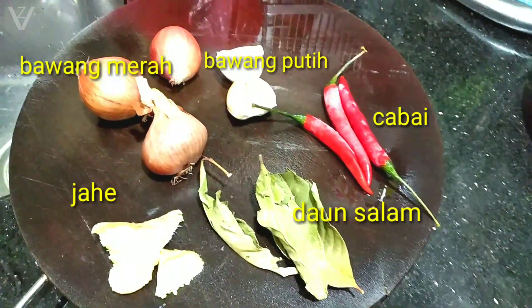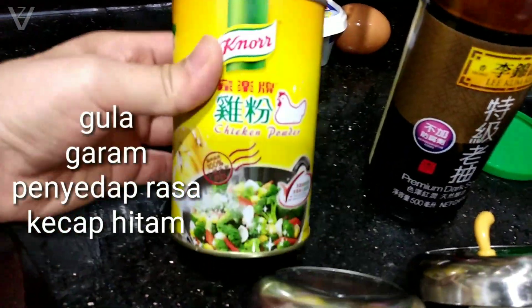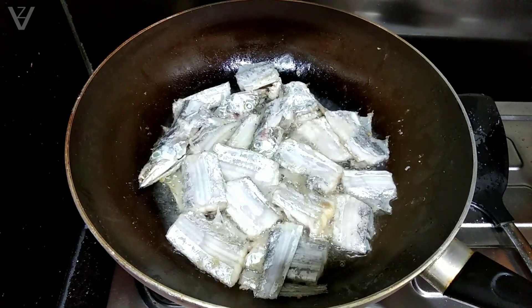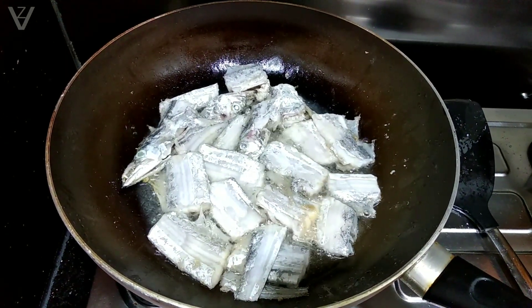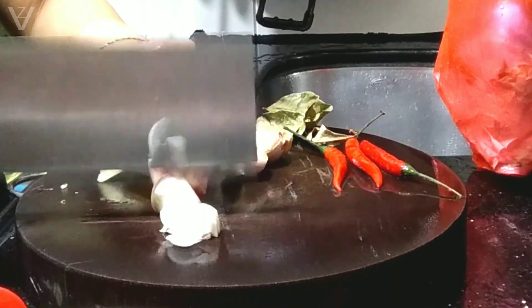Disini udah aku siapin bahan bumbunya ya, nanti mau aku potong-potong atau aku rajang. Disini juga udah aku siapin ada penyedap rasa, ada gula, garam, dan juga ada kecap. Dan sekarang aku goreng ikannya terlebih dahulu ya. Tadi udah aku potong-potong dan udah aku cuci bersih, nah sekarang aku mau rajang untuk bumbu-bumbunya.